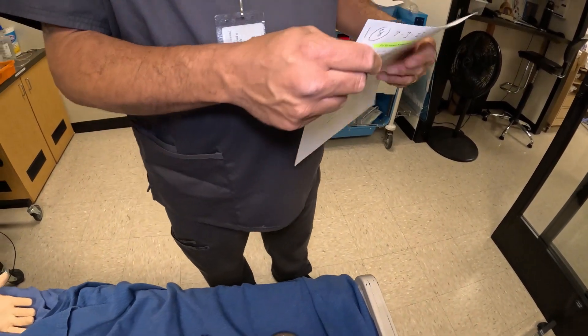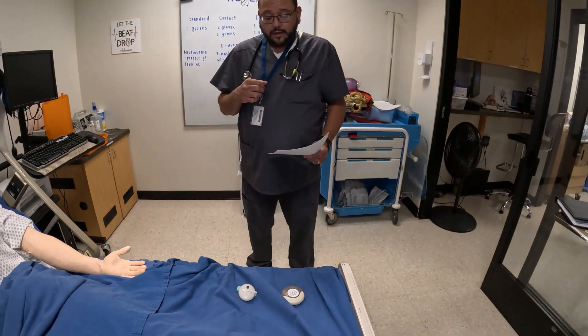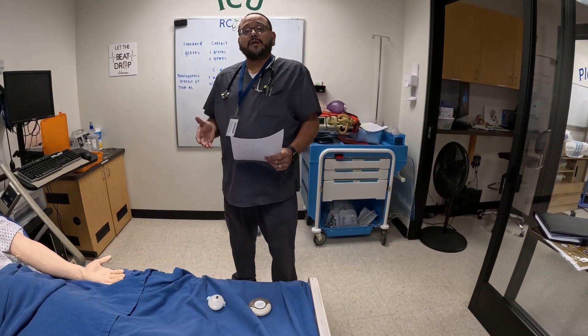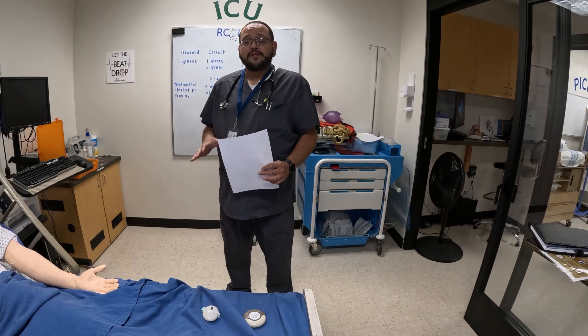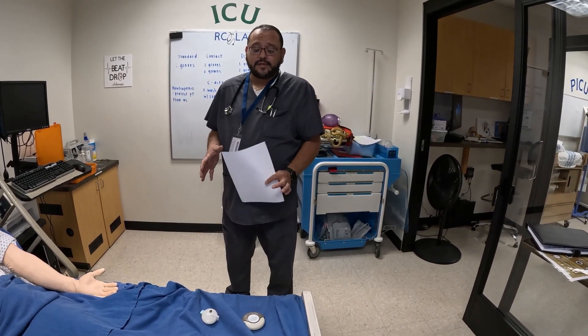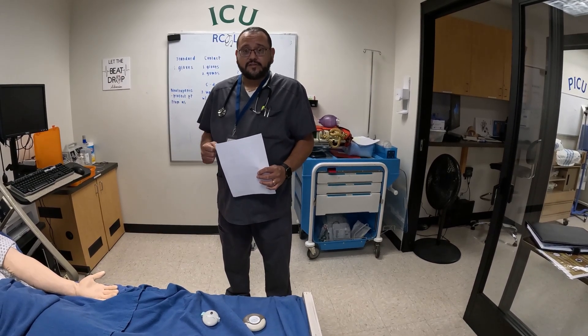We're going to walk through everything first and then I'll explain it to you. After you get the medication, I want to make a note: this is a dry powder inhaler, so you do want to store it in a place that does not have high humidity. The bathroom would not be a good place to keep these, as humidity can affect your medication.